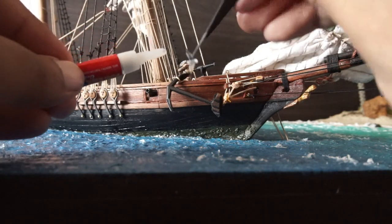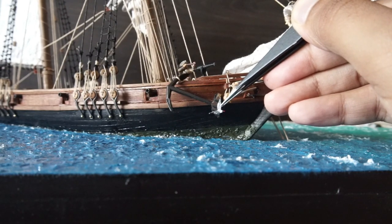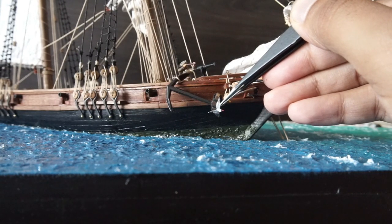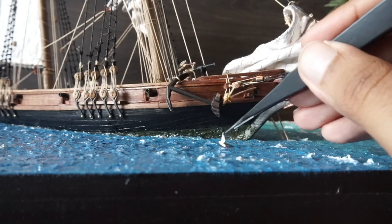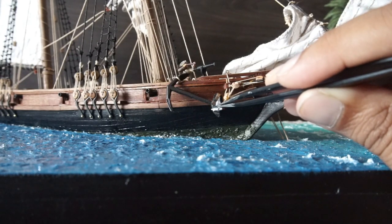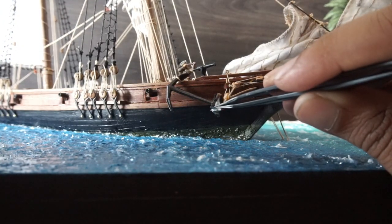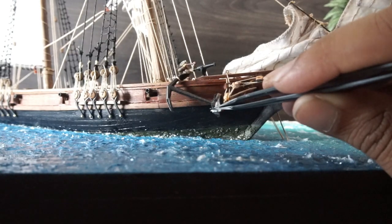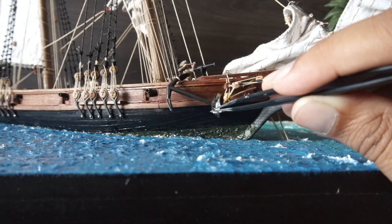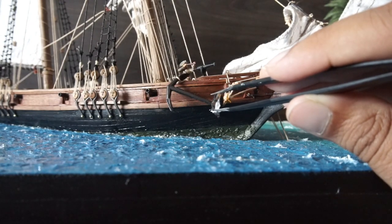I used superglue gel to fix the birds to the supporting objects. For the effective simulation of flight, the birds should not appear to be supported by other structures. The only way to achieve this is to fix them at the very edge of the most extruded part of a structure and glue them at the tip of their wings — in this case, the underside of the extreme end of the wooden stalk of the anchor. Superglue is best suited for the job, but you have to ensure to apply it sparingly and be careful that over-application doesn't ruin the models. The lightness of paper construction also helps in this regard.